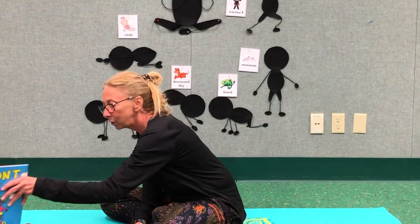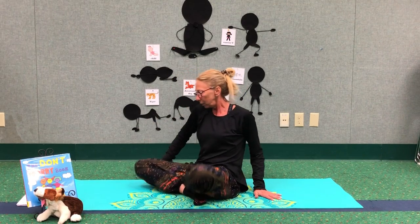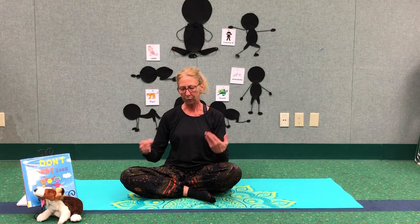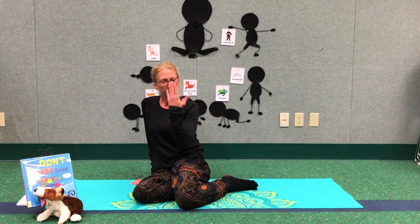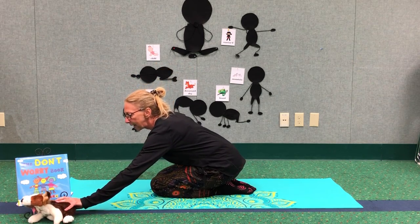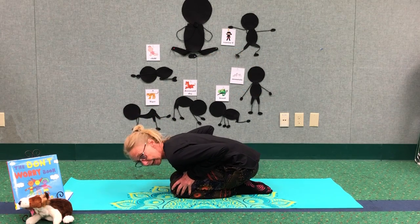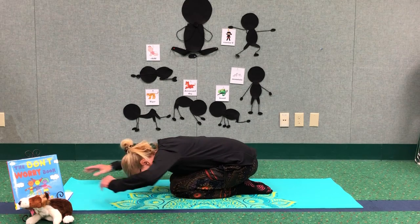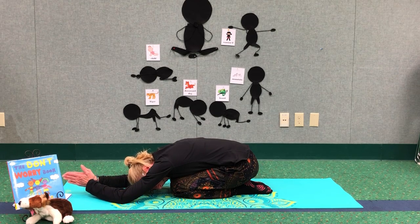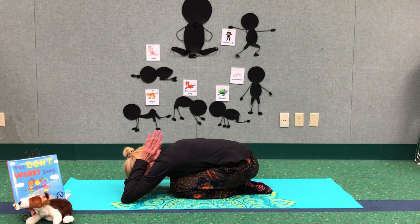So what we are going to do today is practice poses that will instill braveness in you. Because if you feel brave, you are going to look brave, you are just going to be brave. I think we are going to start with a child pose. It is a good stretch for your back, and it's going to calm our breathing down a little bit before we even get started. It's going to be just a tad bit different than what we normally do. Go ahead and sit on your heels, bend forward, and head to the ground. Stretch your arms out. Put your palms together and bring them in back of your head. Take two or three really deep breaths.